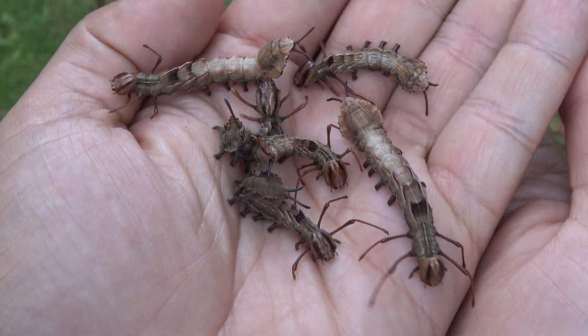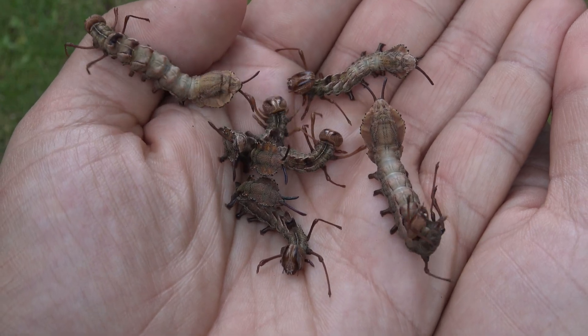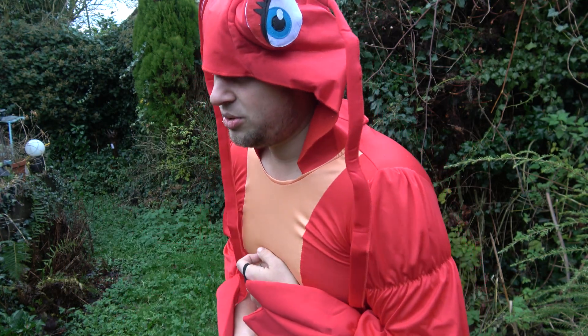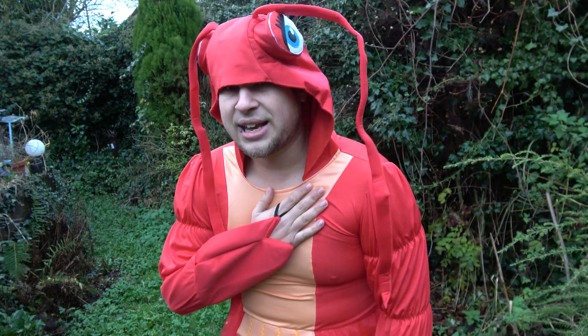I have no clue why they are called lobster moths though. I could probably do a better job of looking like a lobster myself. I still don't see why it's called the lobster moth — it's not really doing a good job at looking like a lobster.